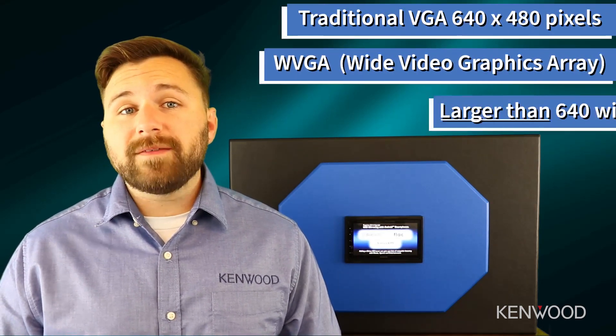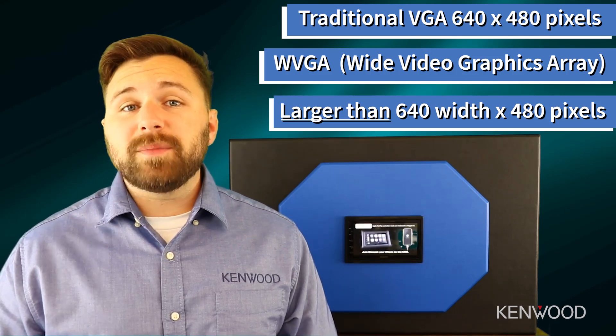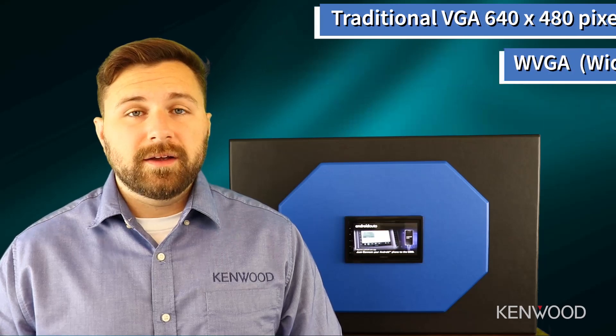The DMX4707S is a 6.8 inch WVGA capacitive screen. WVGA stands for Wide Video Graphics Array, which is any screen that follows the traditional values of a 480 pixel height, however it's larger than the traditional VGA at 640 pixels wide — which is how we achieve this resolution with a 6.8 inch capacitive screen. Now that we know what a WVGA screen type is, let's take a look at what a capacitive screen is and how it functions.